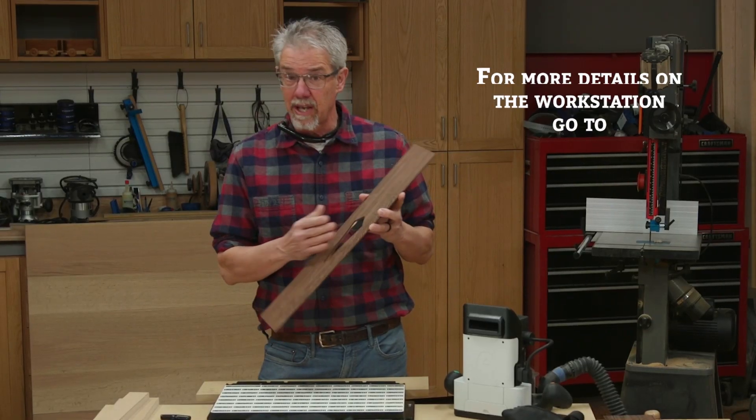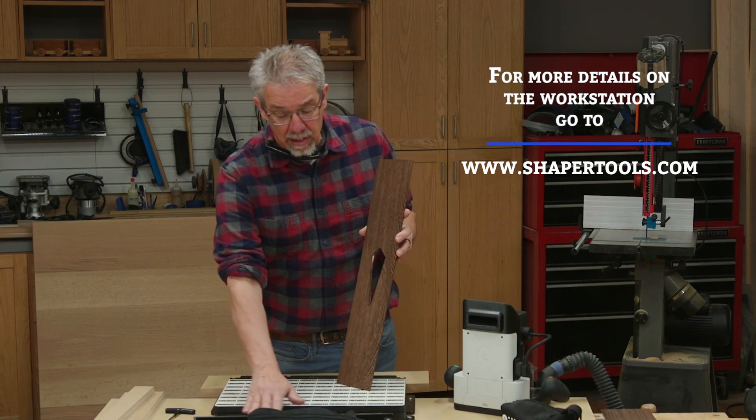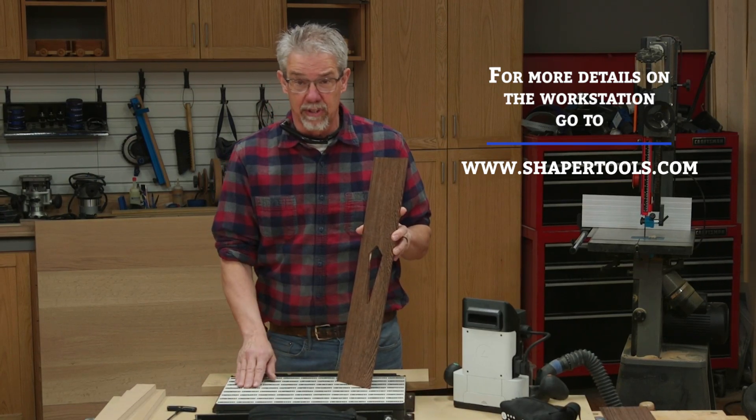Wow. I have to say I'm impressed. I can see how this workstation will be really handy going forward. And it has a lot of functionality that I didn't even touch on.